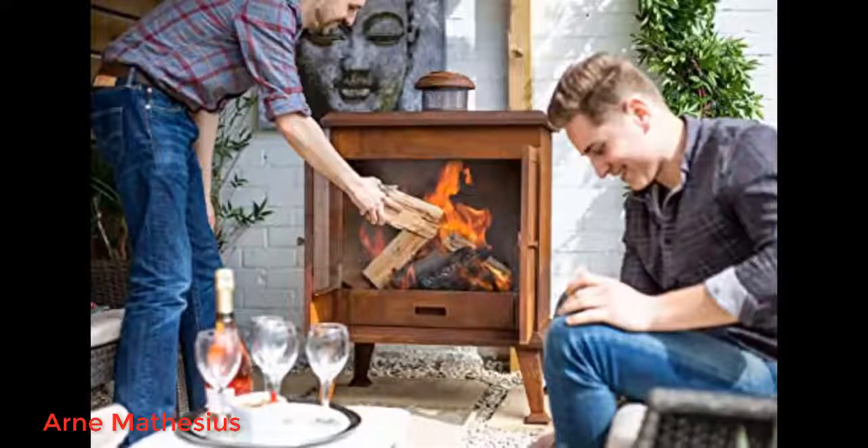Get a cover for it and it fits perfect — great for storing during the great British weather. Perfect and easy to assemble, arrived well before the estimated arrival date. Simply contemporary design, looks great once lit, and gives out an amazing amount of heat.